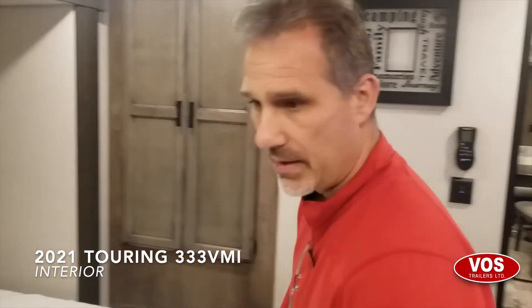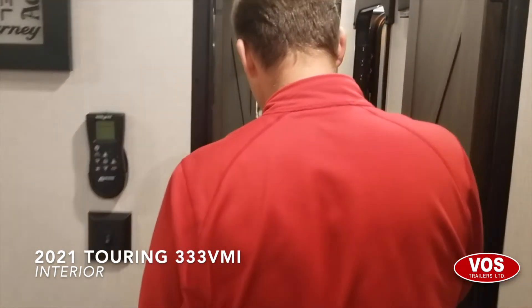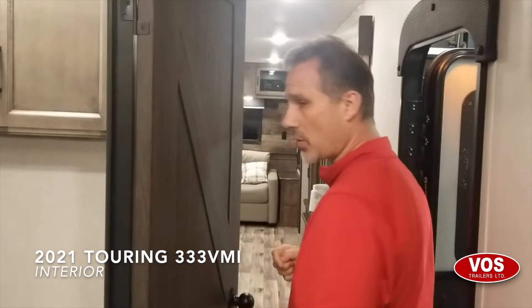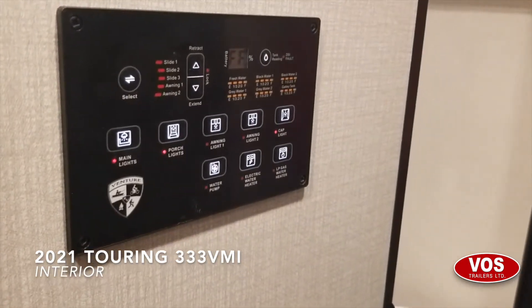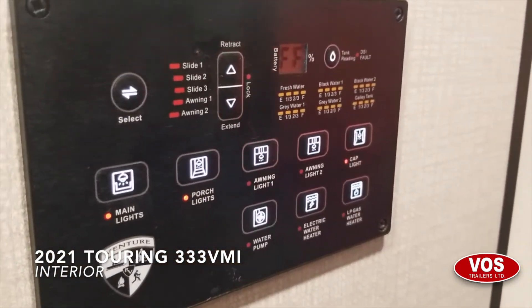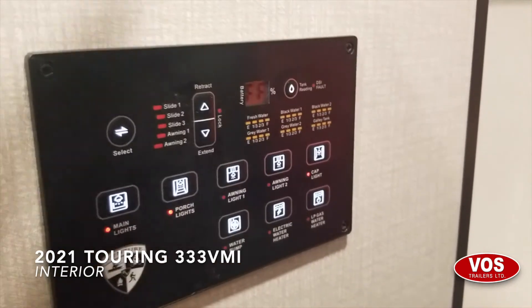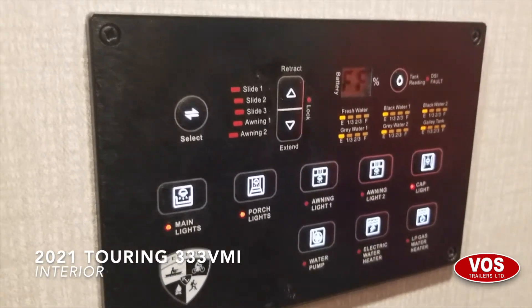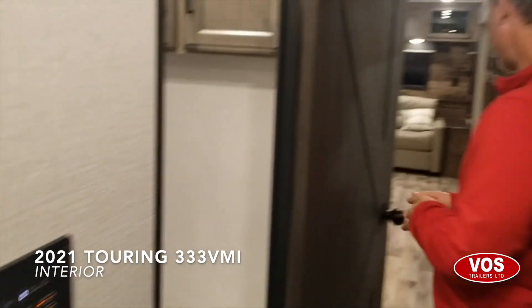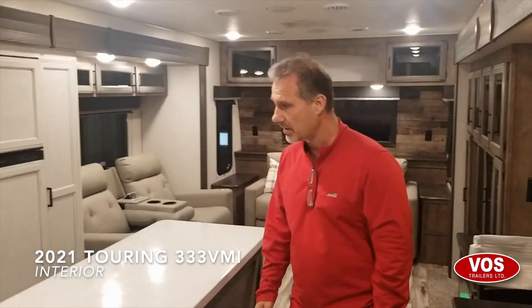It's ready to receive a solar panel on the roof if that's the way you want to go. Our monitor panel is now Bluetooth-enabled for 2021 — I don't have all the details yet, but I believe you'll use an app on your phone to control pretty much all the controls directly from your phone. Pretty awesome product. If you have any questions, please give us a call or send us an email.